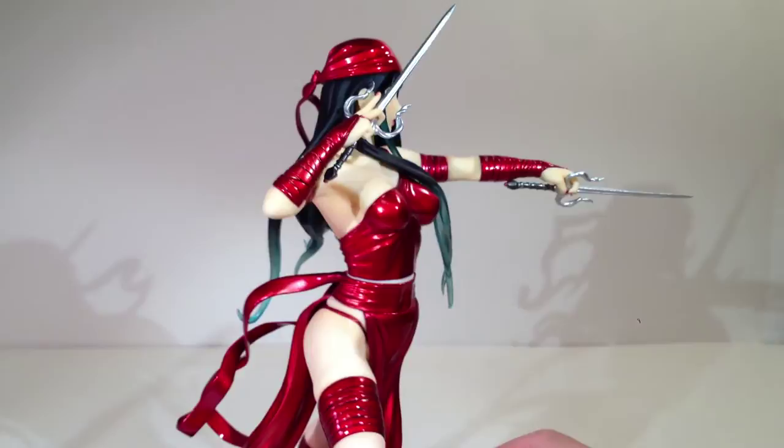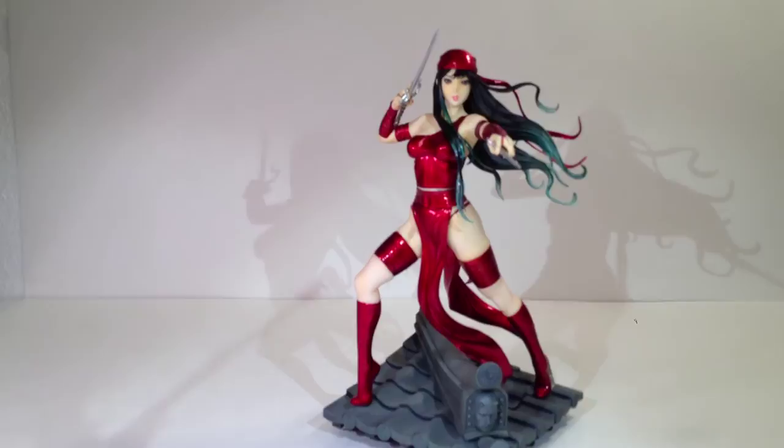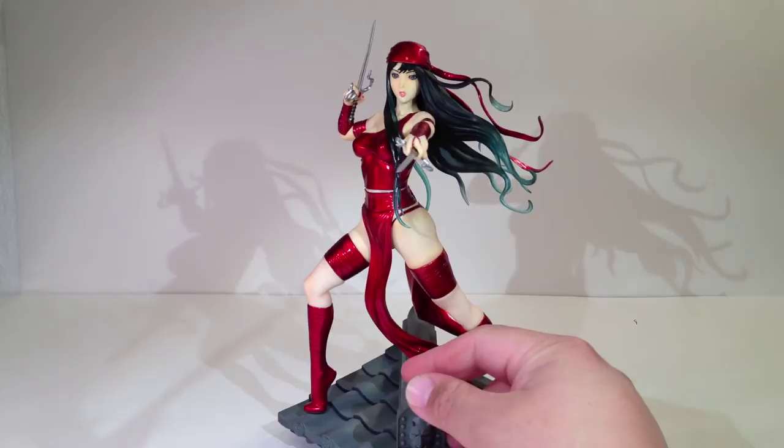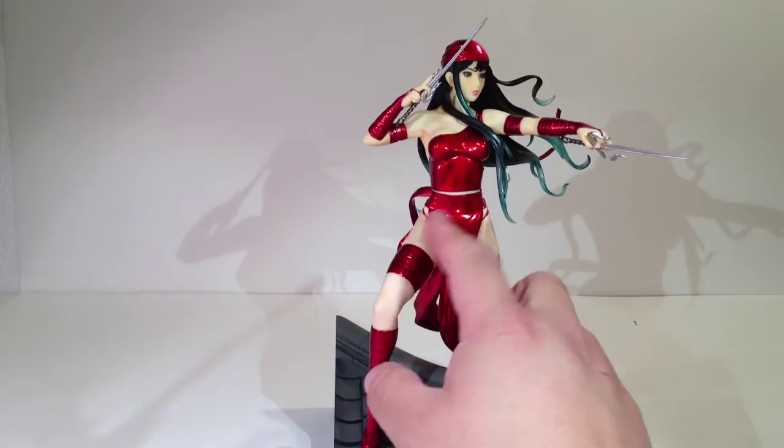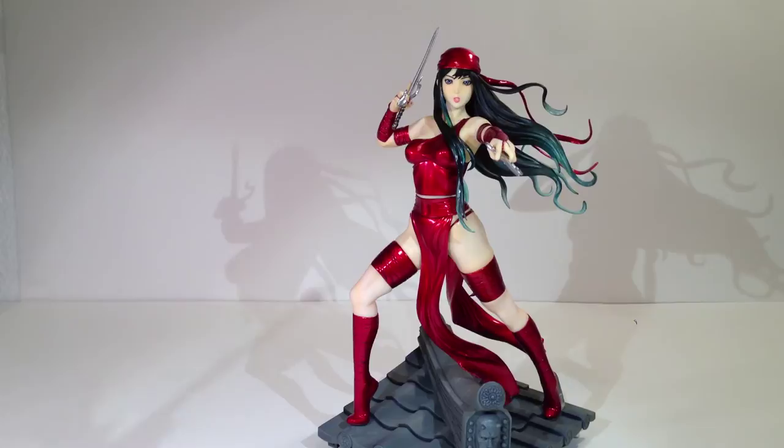So all in all, I really dig Elektra. She has a couple of little issues but they're pretty minor. If her face had a little bit more of the modern Kodo touch — a little more personality or focus — and this sash right here didn't come out to the corners as far as it does, and was a little more closer to the illustration, this would be like a 10 out of 10 for me. But not quite there. Maybe closer to an eight out of 10.